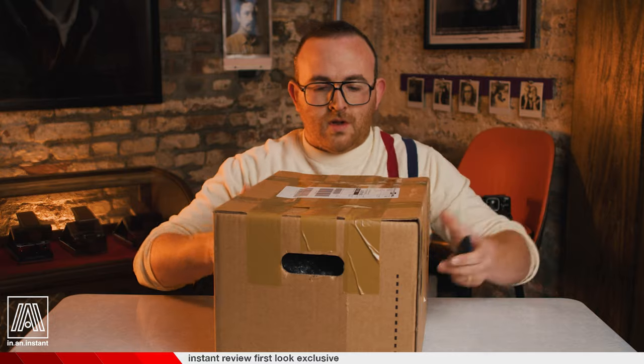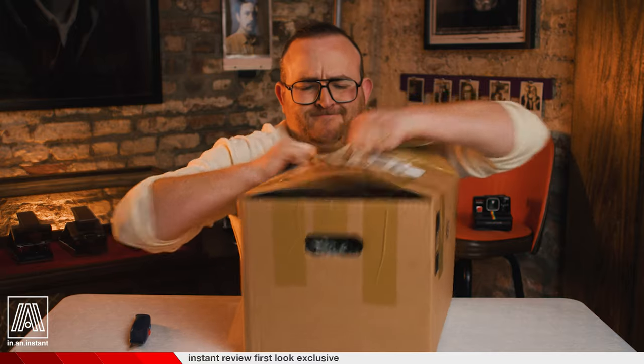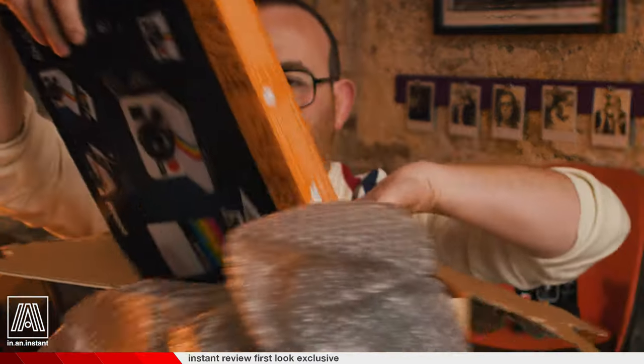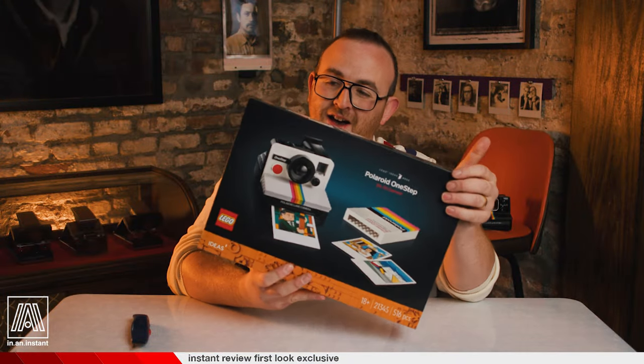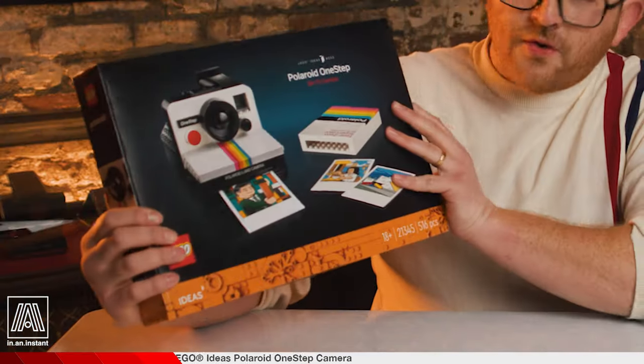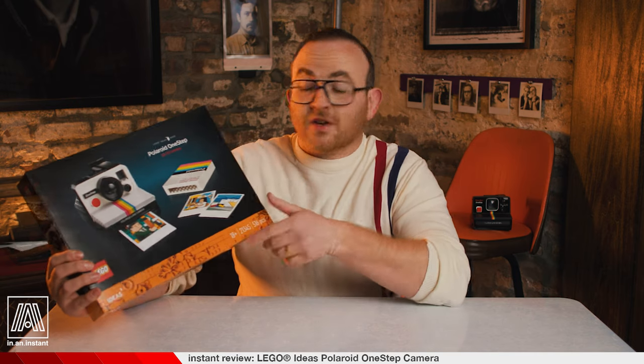Rare unboxing moment here on In An Instant. There's a certain acoustic quality to the sounds this box is making that I have not quite heard from a camera before. Wow. There it is, as I live and breathe. Unbelievable. The Polaroid One Step SX70 camera is back, and it appears to be made with Lego bricks now. That's a first. Most cameras are made with other materials, I believe, though I could be wrong about that.